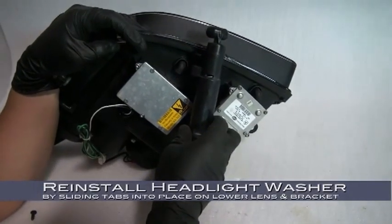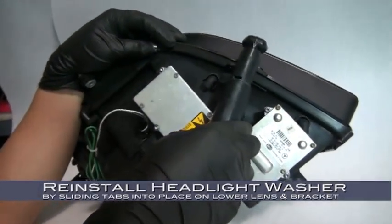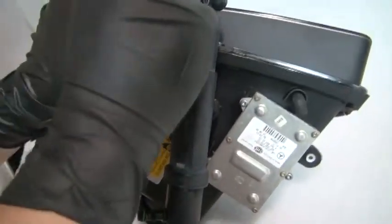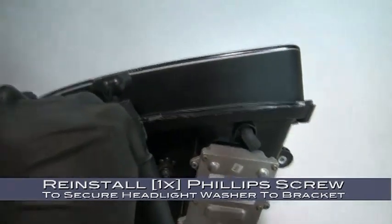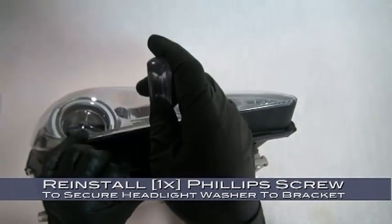Now it's time to reinstall the headlight washer. Install it by sliding the tabs into place on the lower lens and on the bracket. If you've aligned it correctly, the assembly should line up with the hole in the bracket. Reinstall the Phillips head screw that secures the headlight washer to the bracket.